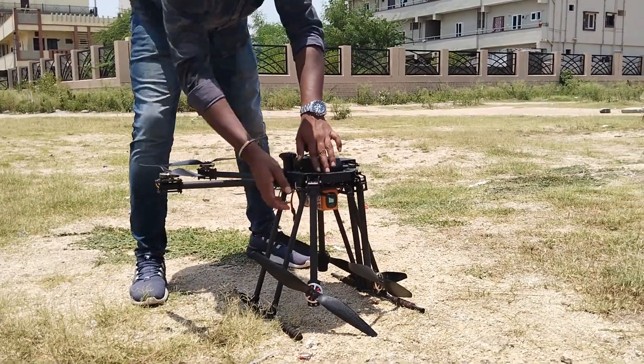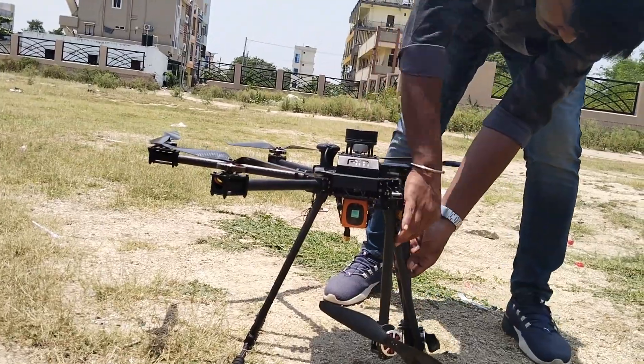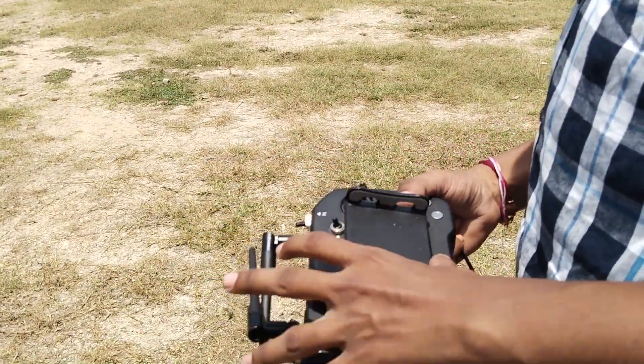Safety is of utmost importance in autonomous flight. That's why our drone is equipped with a LiDAR sensor, enabling it to perceive its surroundings in remarkable detail. Let's start with RC control flight firstly, and we will check the flight with the LiDAR sensor.